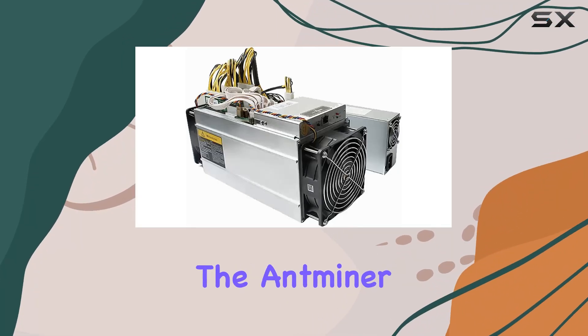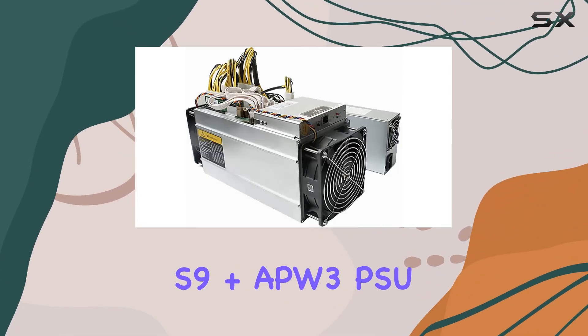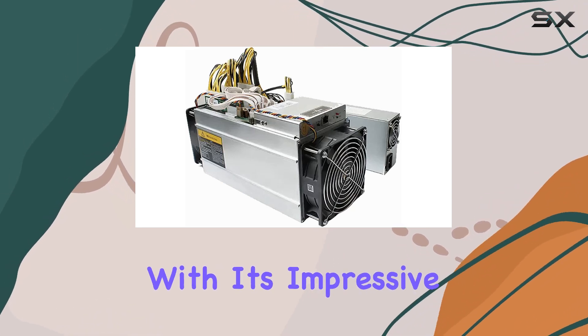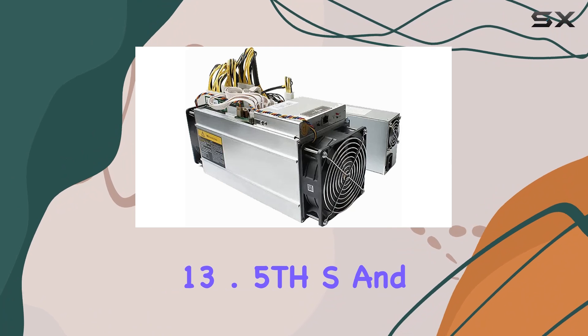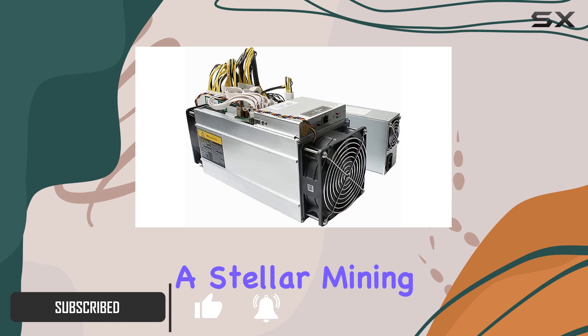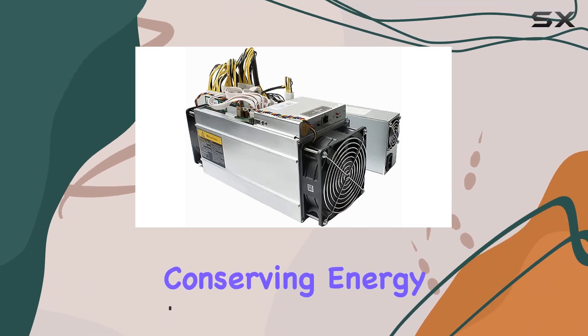Today, we're diving into the Antminer S9 plus APW3 PSU, a powerhouse in the world of Bitcoin mining. With its impressive hash rate of 13.5 TH/s and energy-efficient 16nm ASIC architecture, this miner promises a stellar mining experience while conserving energy like a champ.